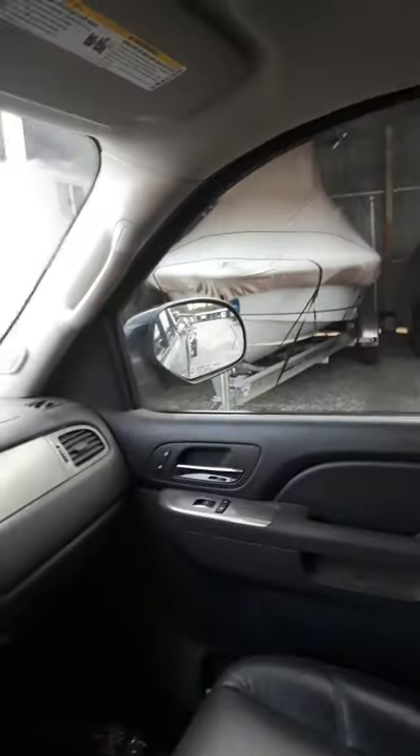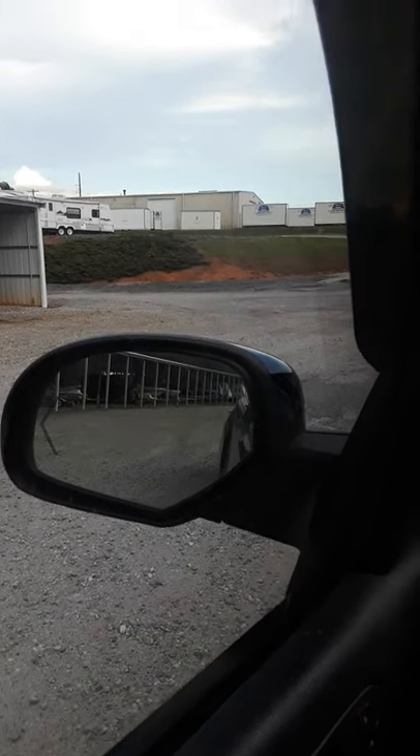We start straightening up — you can see the boat starting to disappear and everything's starting to straighten back up. Now we're straight, see the boat in the mirror, everything's straight again. A little bit of boat on that side, a little bit of boat on that side, so now you just turn and straighten everything back up.